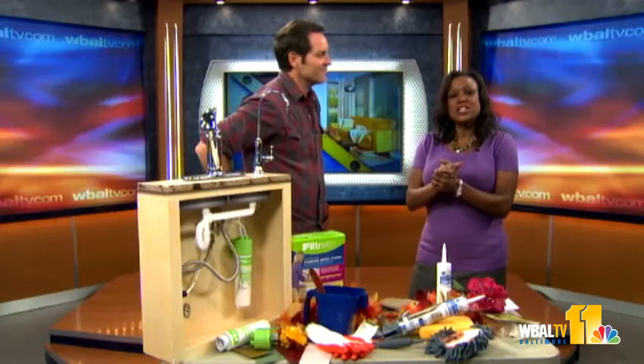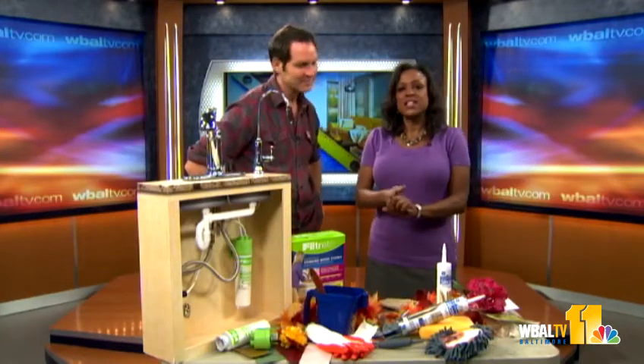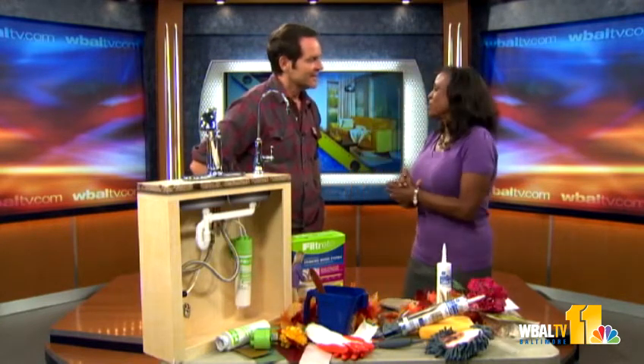Do you need some easy ways to spruce up your space and prepare it this fall for winter? Like the old adage says, if you want something done right, do it yourself. And joining us now is do-it-yourself expert Jay Baker. Good morning.